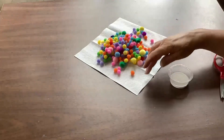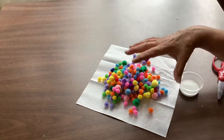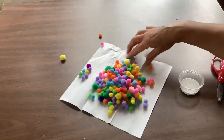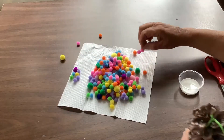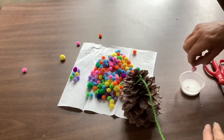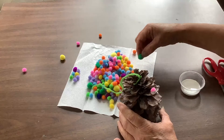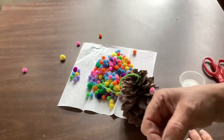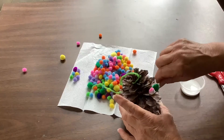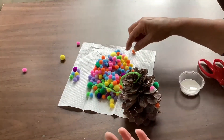As you can tell, I mixed up all the different colors of the pom-poms just because I like the randomness — I love the way they look. Take one, we're going to dip it in a little bit of glue and add it on the pine cone. You might have a variety of sizes, and that's fine. Just keep putting them on in any type of manner that you like.